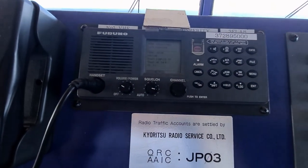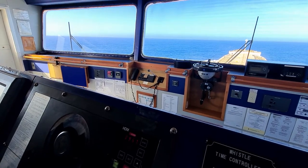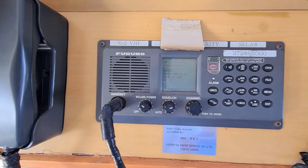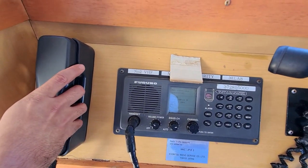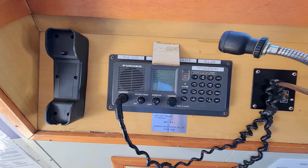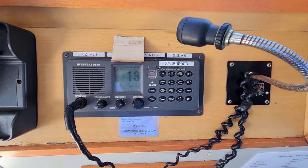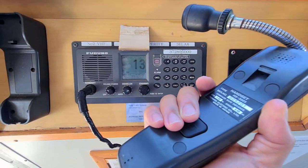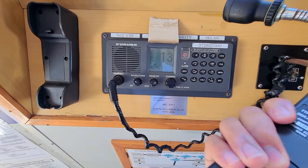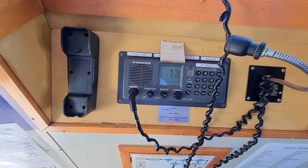The call has been received from this radio to the other one. Now let's acknowledge it by taking out the handset, the telephone, and then pressing Enter. You can see channel 13 because I used channel 13. Take out the handset and press the PTT or Enter to acknowledge the call, then let's go back to the first equipment.